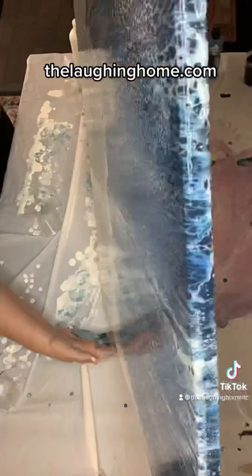Lift your canvas and tilt it until you love your design. Let your painting dry for 24 hours, then finish it with an acrylic sealer.